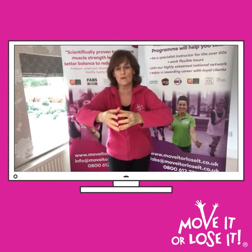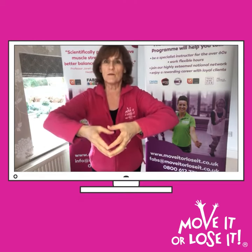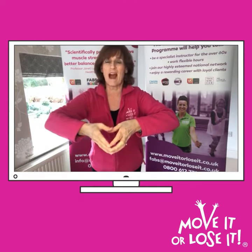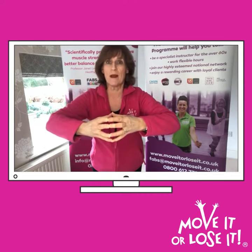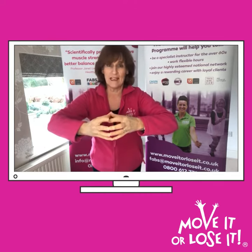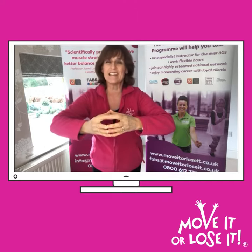Imagine there's a tennis ball in between your hands. Now just circle those thumbs forward and back. Try to do 10 seconds on each way — 10 seconds forward, 10 seconds back.